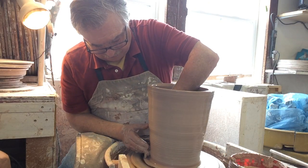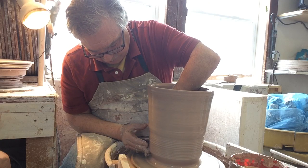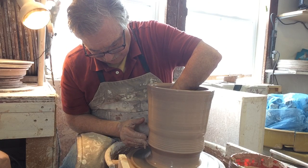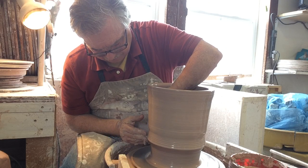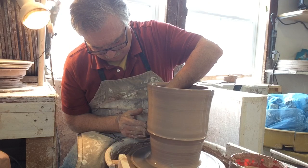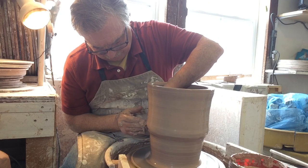I'm going to let go slow now — a little water over the rim so it goes down the inside and the outside. I'm pushing my fingertips in, angling them at 45 degrees, so the clay rides over my fingertips and actually gets a bit taller.